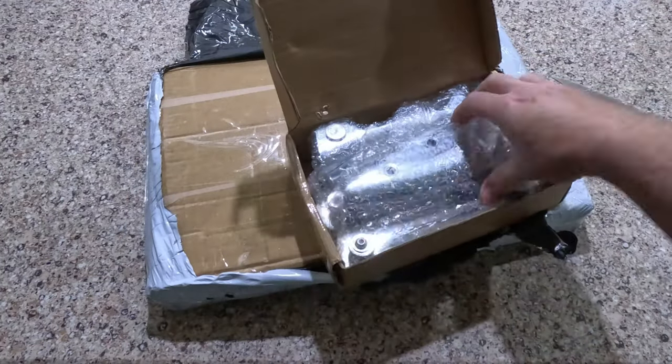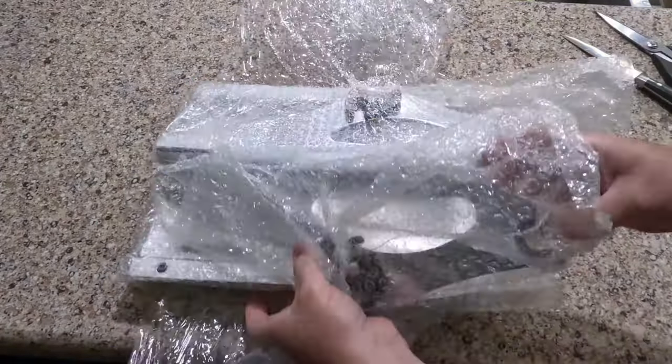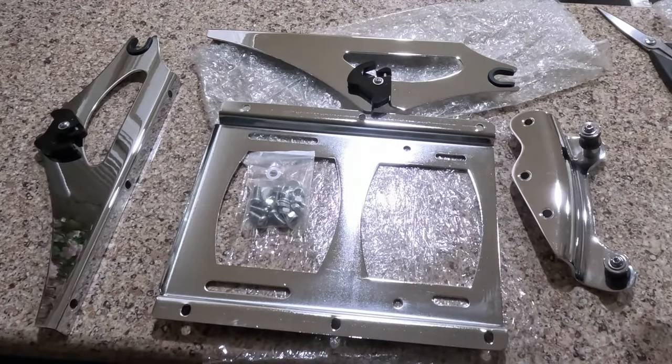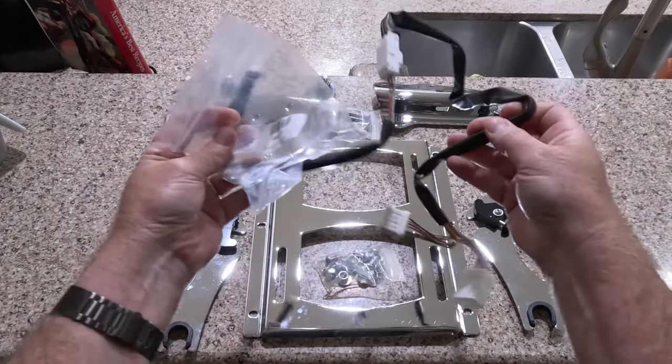Let's get started. We crack open that box and inside we've got all the pieces we need — it's like Christmas for motorcycle enthusiasts. We've got the bracket kit and the wiring extension ready to go.